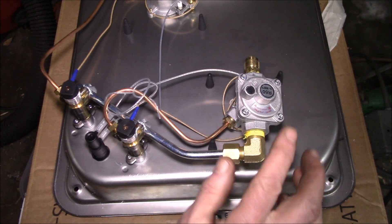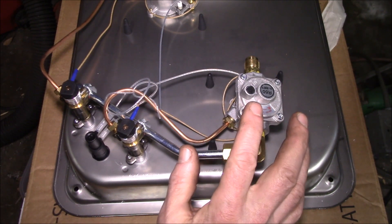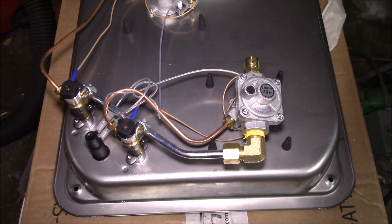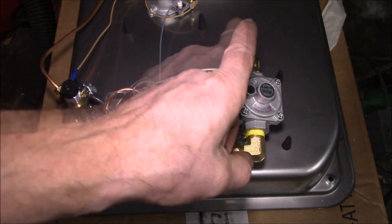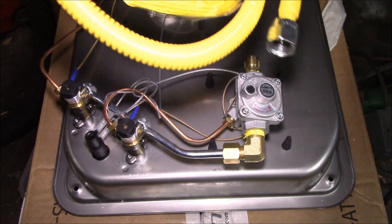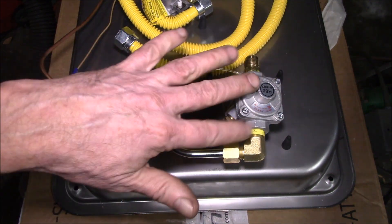What I need to do to convert this to natural gas is get rid of this regulator. I think it's set for 11 inches water column, and my natural gas needs to be at about 5 inches water column. Coming out of the wall it's around 7 or 8 inches, so what I'm getting is an external regulator that I'll put off the end here. I've got a gas hookup hose ready.